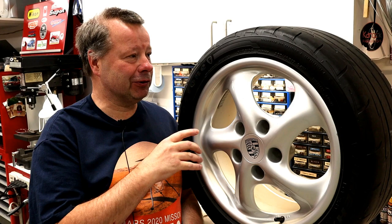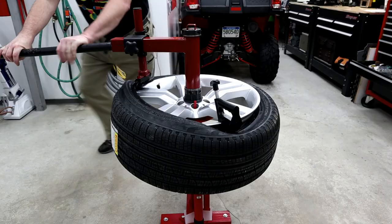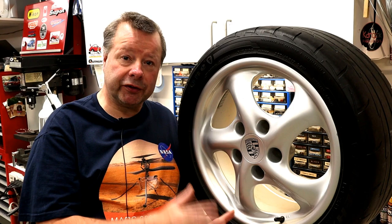Howdy folks, John here. In today's video, I'm hopefully going to be showing you how to repair a rather large scratch on an alloy — at least my poor attempt at it. Anyone who follows my channel may have seen a recent little video series I did on manual tire changers.